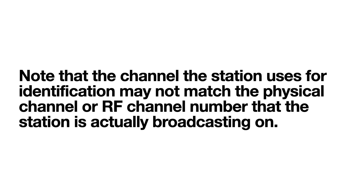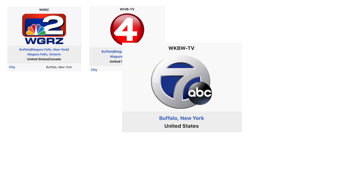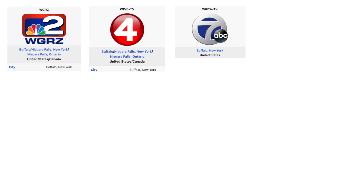Please note that the channel number a station uses for identification may not match the physical RF channel that the station is actually broadcasting on. For example, in Buffalo, New York, there's NBC channel 2 WGRZ, CBS channel 4 WIVB, and ABC channel 7 WKBW. These stations are all actually broadcasting on the UHF band — WGRZ is on RF channel 33, WIVB is on channel 36, and WKBW is on channel 34.